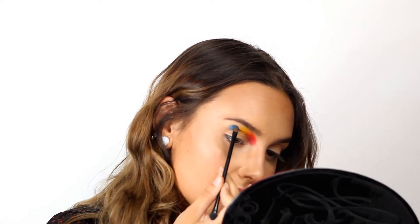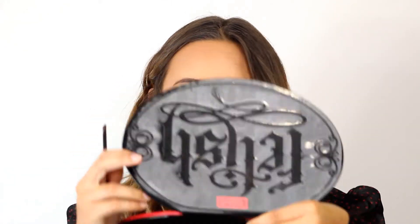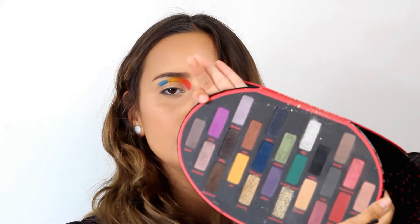Look — can you see how much pigment this has? I just place it once and I can get all of this pigment — it's really really good. The palette I'm going to use for the purple is from KVD Beauty. When I bought it I think it was from Kat Von D but they are now KVD Beauty. This is the Fetish palette — I think it's not for sale anymore, it was a limited edition. The shade I'm using is called Ink, and it's a really bright purple.